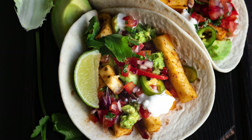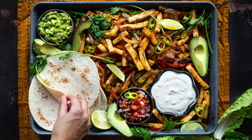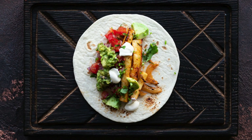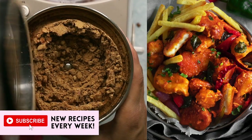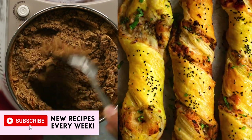Now for the fun part — serve it immediately with tortillas and all your favorite fajita sides. I simply must have mine with guacamole, salsa, sour cream, and jalapeños. I upload new and delicious vegetarian and vegan recipes every week, so subscribe to my channel and tap that bell icon to make sure you see them fresh from my kitchen to yours.